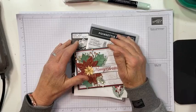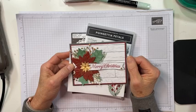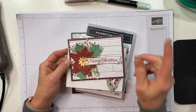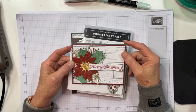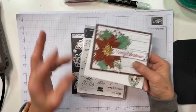Here's the card I gave you the sneak peek of. It uses the Poinsettia Petals, which is in the current annual catalog. The DSP I've used is the Heart and Home DSP, which is one of the new items coming in the January to June 2022 catalog. If you buy one of my paper shares you'll get some of this to play with. And since I made a sample and I'm going to make another one tonight, I get two for the price of one.